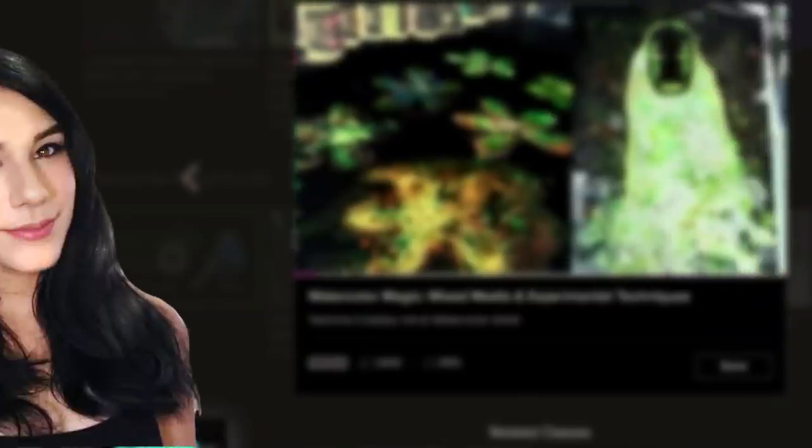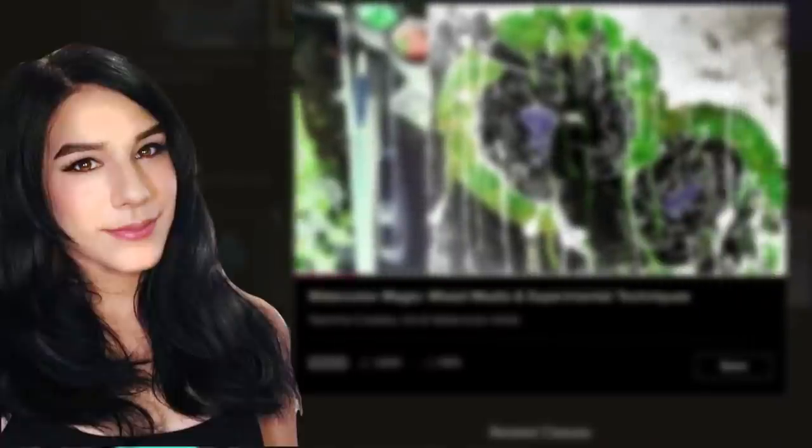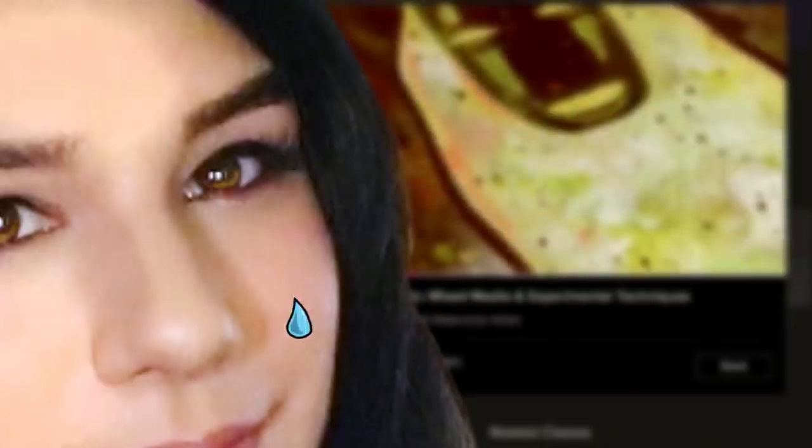Just so you guys are aware, this is a sponsored video, and that's why I've been talking so officially these last few seconds. Do you enjoy the timbre of my voice? Because I do. Just kidding. I absolutely hate it.